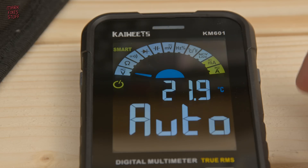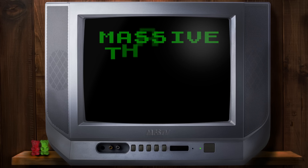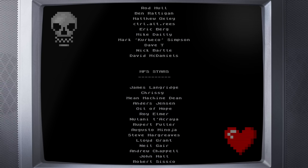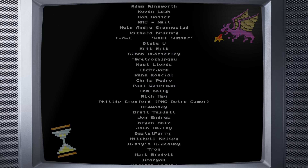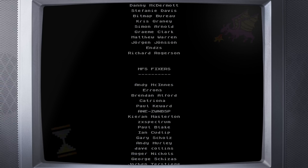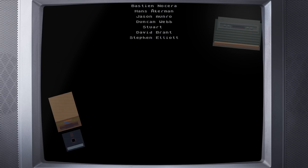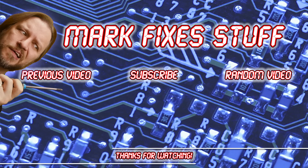So in conclusion, I like this meter. It's cheapish, works well, and it's easier to film. Big thanks to Kaiwheats for sending it my way, and really big thanks to my amazing patrons appearing on screen right now. Patrons really drive Mark Fixes Stuff, and they get early ad-free access to all my videos. You can become one by visiting patreon.com/markfixesstuff. Or if you want to give me a tip, come along to ko-fi.com/markfixesstuff and buy me a coffee. Or you don't have to do anything — you can just watch the video. Don't go anywhere because at the end I'm going to ask you to watch another video. YouTube really likes it when you do that, so if you wouldn't mind, it would be amazing if you clicked one of these. Thanks guys.